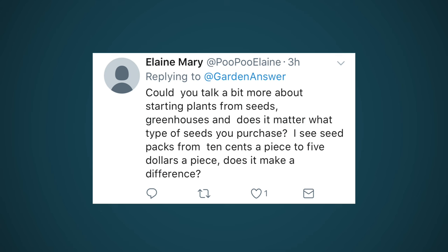Could you talk about starting plants from seeds - does it matter what type of seed you purchase, from 10 cents to five dollars a piece? I would just check the packaging. For most credible seed sources there should be purity and germination rates on the package. I honestly don't think the cost matters as long as the germination rate is high and purity is good. At our store, bulk seeds start at two dollars all the way up to $8.99 for prepackaged ones - there's really no difference in quality, just usually a difference in variety.